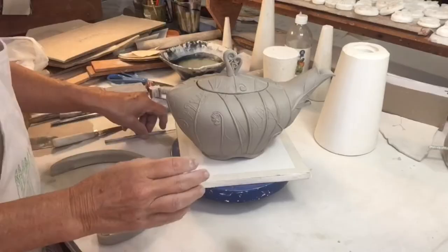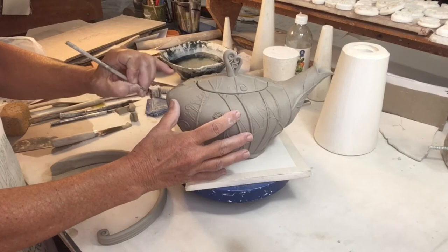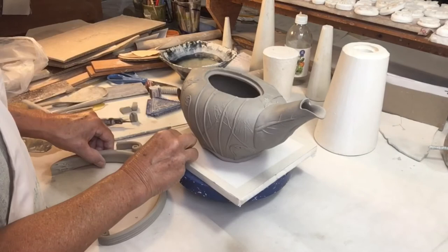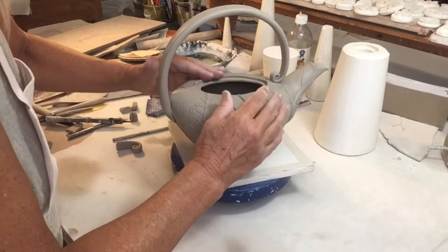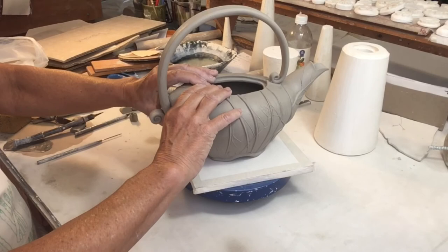So now the teapot and the handle are leather hard. It's important for both pieces to have the same moisture content because I wouldn't want one to dry and shrink more than the other after it's assembled. Slipped and scored, the handle goes on — making sure that the connections are sound, making sure that the handle is straight. I add just a little bit more detail and check and double check.